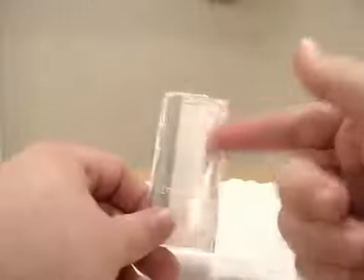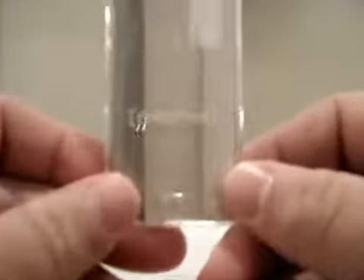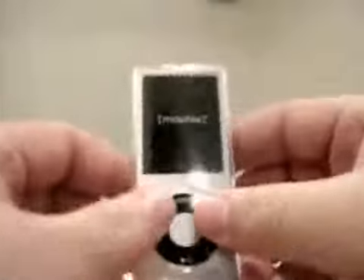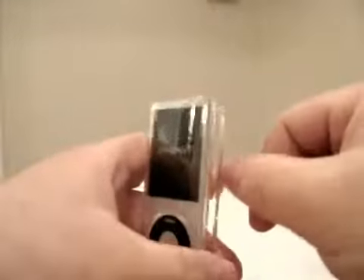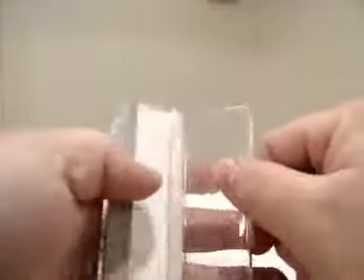Here's the case. Real simple polycarbonate plastic. You can see where it says Mophie right there. It looks real similar to the iPhone 3G case. The only thing that scares me with these is trying to open them. I just ran my nail down here and it popped it open — no big deal.